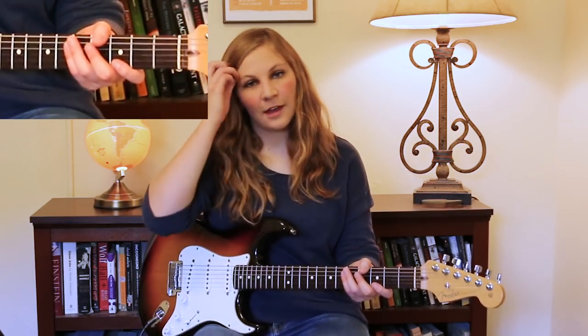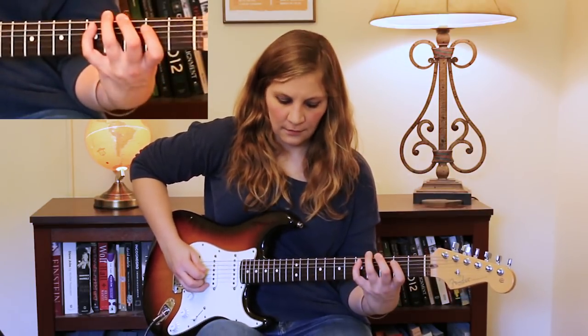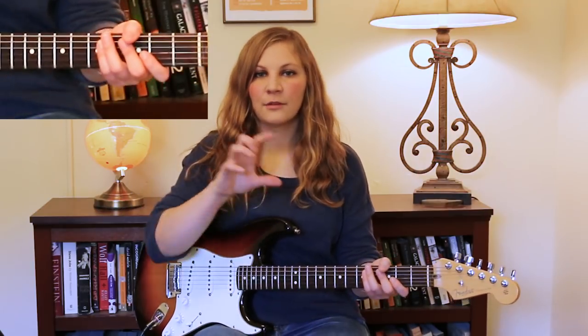So the other thing I was thinking with that was really digging into the notes. Make sure with your right hand that you're really digging in. Let's slow that down one time so you can see where all the ghost notes fall and practice getting that really clean.